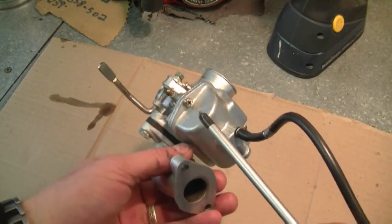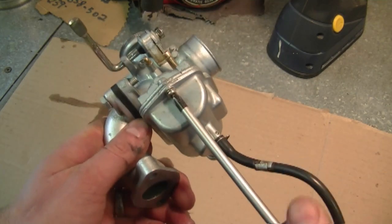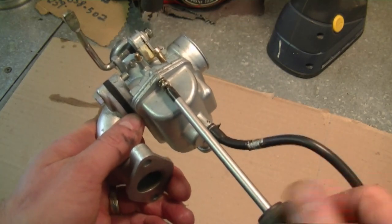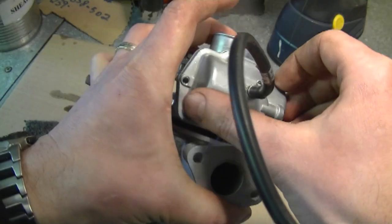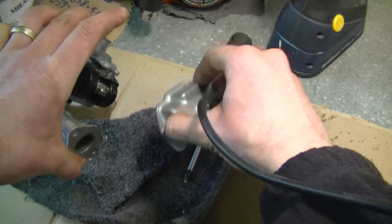Now let's take our carburetor apart. To take the carburetor apart you need to remove the two screws that hold the bowl on here, and you'll need a Phillips screwdriver for that. Once both screws are off, just take the bowl off — you may have a bit of fuel that's going to come out.